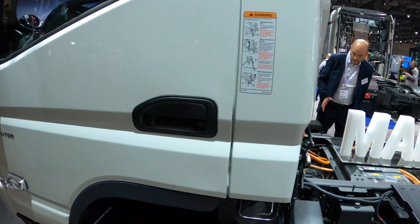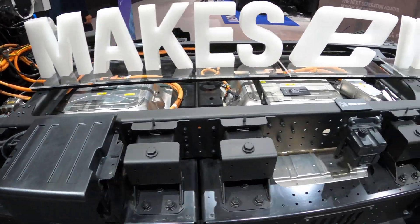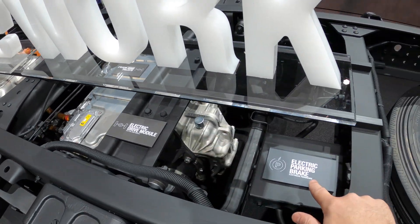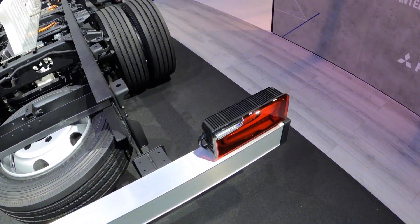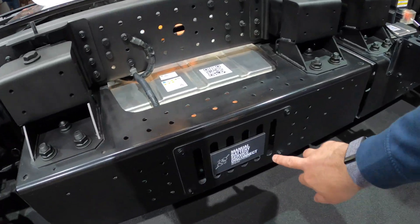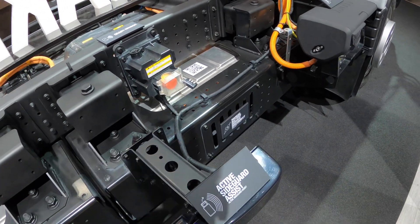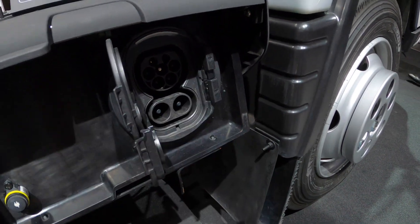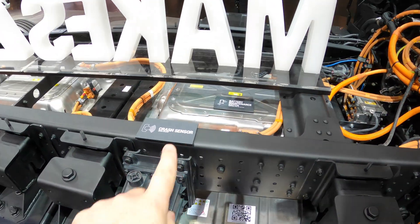Running around the vehicle quickly, there are highlights showing the performance package, a crash sensor, the electric drive module, and electric parking brake — all the key elements are labelled on this E-Canter from Fuso. Moving along the side you can see the manual battery service disconnect, the side guard assist picking up cyclists, and the AC CCS charging port. There's also the battery disconnect and crash sensor clearly marked.